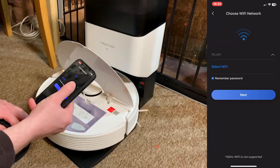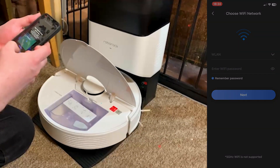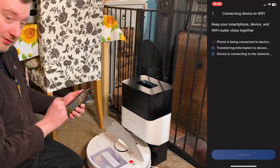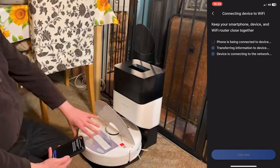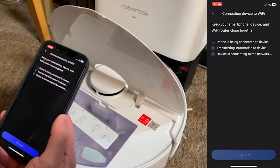At this point you can enter the information for your Wi-Fi network, including the SSID and the password. Your phone may also ask you to confirm that you are happy sharing that information with this device, and once you agree to that, it will take just a couple of minutes for the connection to be made. Just be patient, keep the app open and your phone close by.